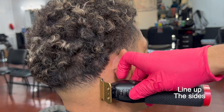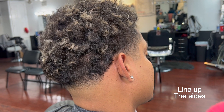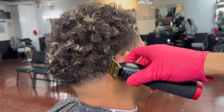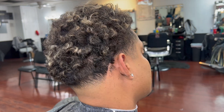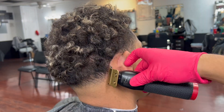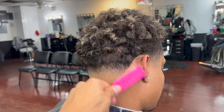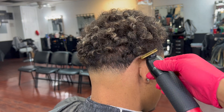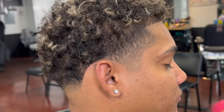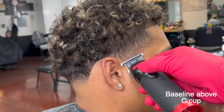Now we're going to proceed and start lining up the back of the taper. We're going to keep it as natural as possible so the taper lasts longer and looks fine. Use the corners of your trimmer wherever you feel like the whole blade can't reach.